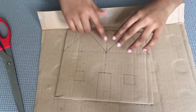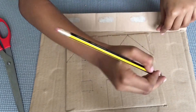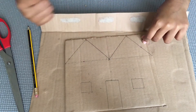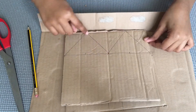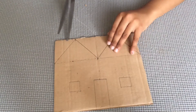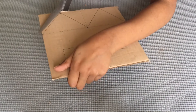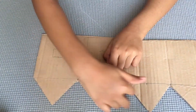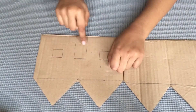I already drew these lines. You can do any other shape you like, the same like this. You should do the same on another one. Now we should cut along this line like this. Now we should cut these windows and these doors.